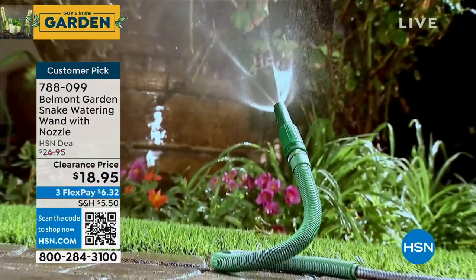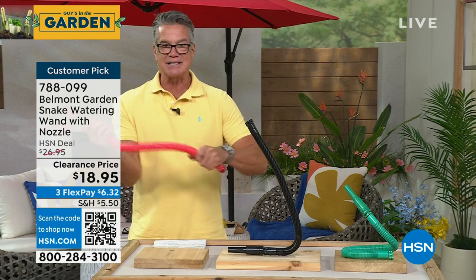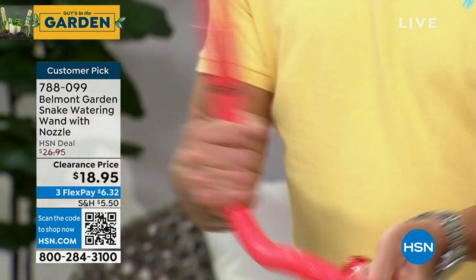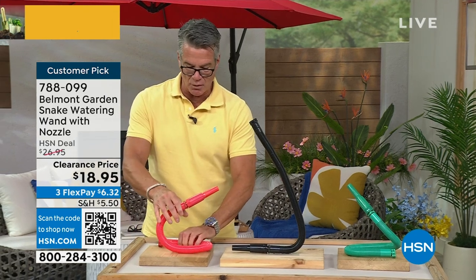You want to wash underneath your lawnmowers to clear all that out, because you can literally articulate this thing. It's got memory in any position that you want. You're able to do that simply by just kind of tucking it and moving it.